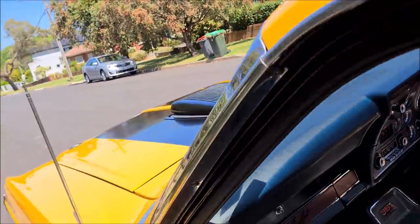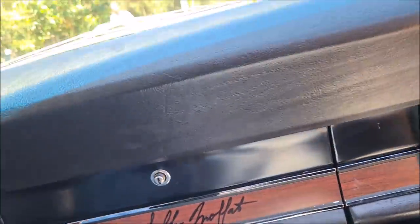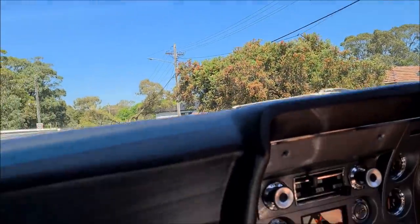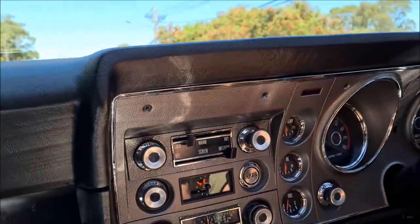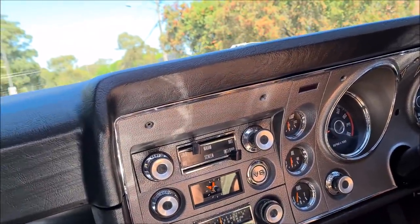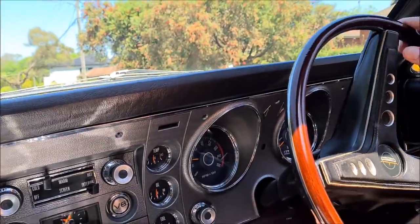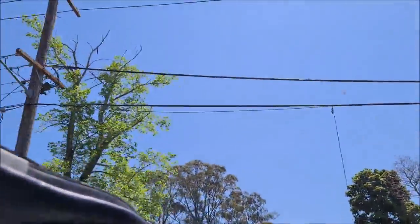We'll just hop in and go for a zoom. Sitting — well, next to Alan Moffat. We might just take it for a little zoom and see how she goes. All the gauges are working and it has a lovely steering wheel.